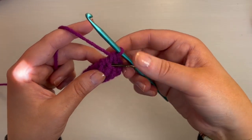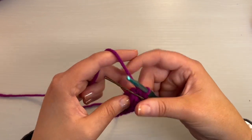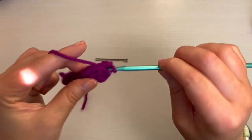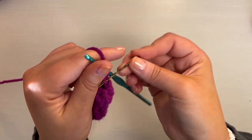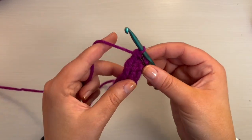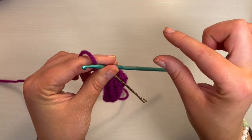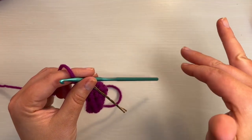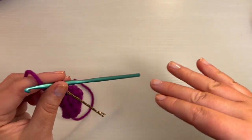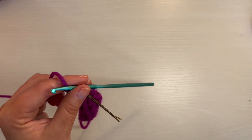You should still have six at this point. Take out your stitch marker, do a single crochet, replace your stitch marker. For the next four rounds — rounds eight through 11 — we're just going to do six single crochet: just a single crochet in every stitch. At the end of the next four rounds, you should still have six single crochet.